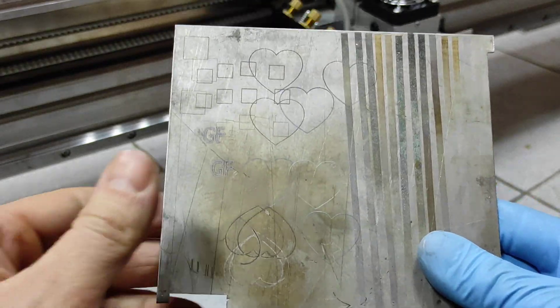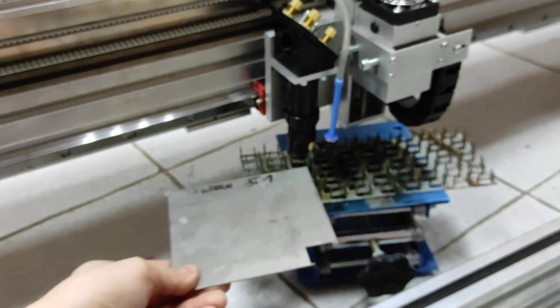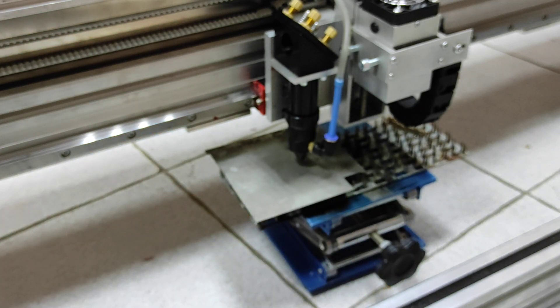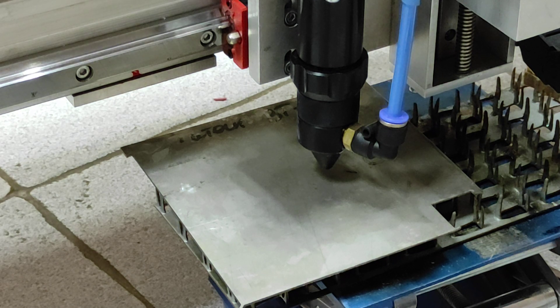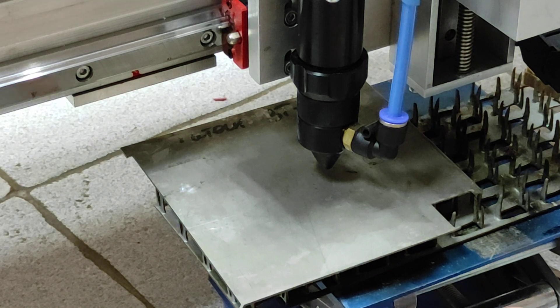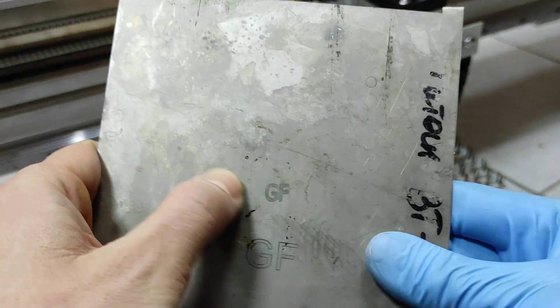Piece of titanium. I already engraved 'GF' here using our DPSS laser. Let's put it here and engrave on the titanium. It looks good — it was engraved quite easily.